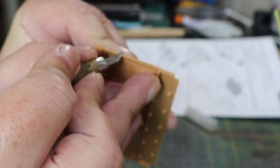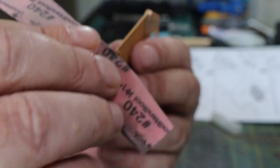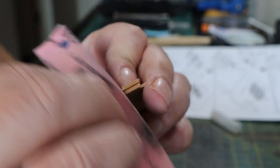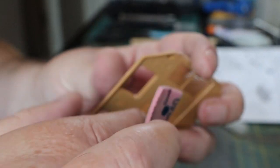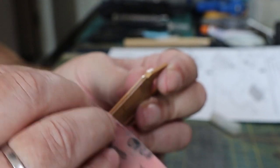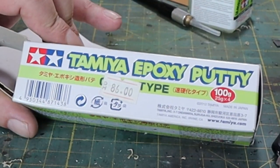Everybody should know how to make a model — it's pretty straightforward — but for those who don't: first you've got a bit of cleaning up to do, take away the bits you've cut off the sprues, sand them down nice and flush, then glue it together. Use your knife to cut it off the sprues, get rid of the overcut, and then just sand it down.